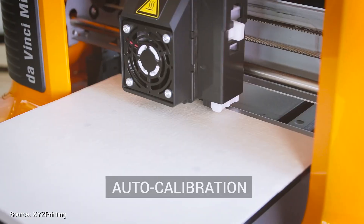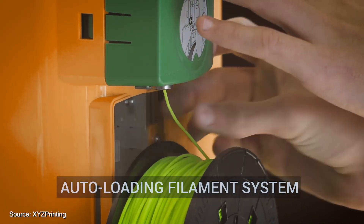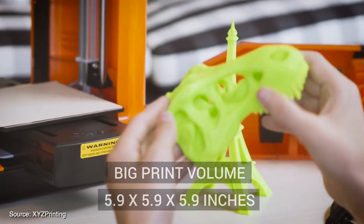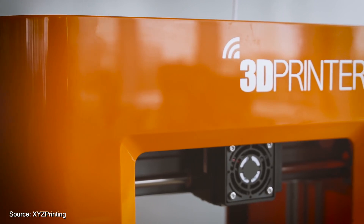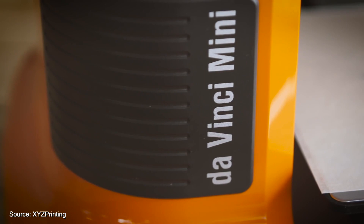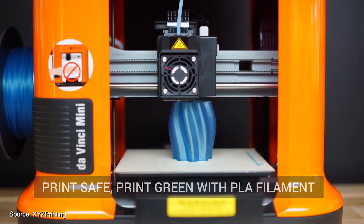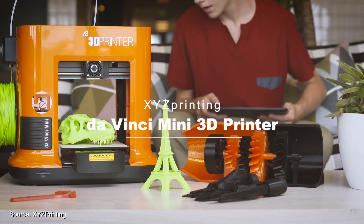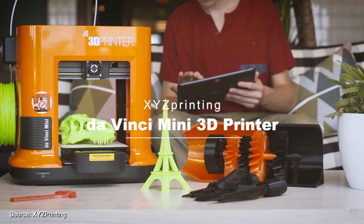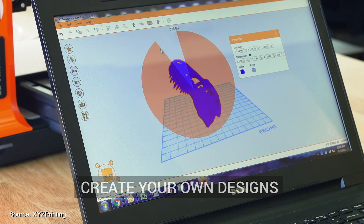The XYZ Printing DaVinci Mini is a great budget-friendly printer and it certainly won't break the bank. It's very easy to use with a simple user interface so your kids can join in on the fun too. It also comes in vibrant colors, so it's clearly aimed at the younger generation. Don't be fooled by its price though, as this gem can produce some impressive results thanks to its maximum resolution of 100 microns. The design and compact size makes it ideal for any desk at home, office or school. Just bear in mind that you're stuck with using XYZ Printing branded filaments, so it could become costly to run in the long run.